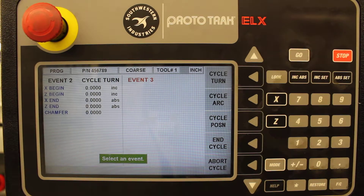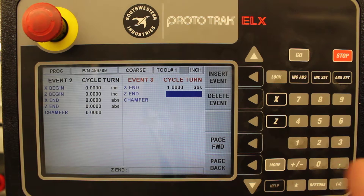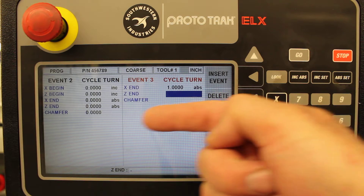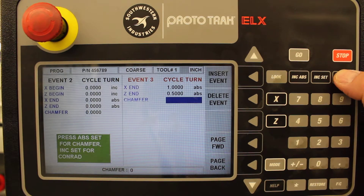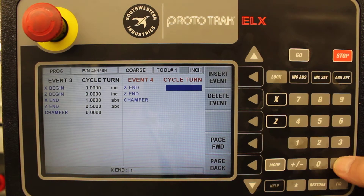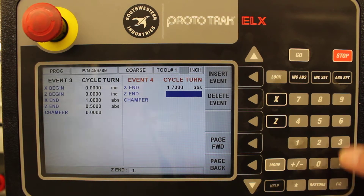We're going to do another cycle turn. Now we're going to move from that point to X of one inch and Z of minus 0.5 — because if this is the front of the part going towards the chuck, and this is Z zero, then moving toward the chuck is negative. So Z of minus 0.5 and zero chamfer. Then another cycle turn, this time going to X of 1.730 and Z of negative 1.500, and zero chamfer.